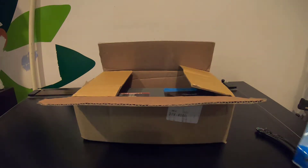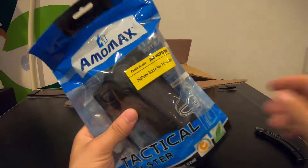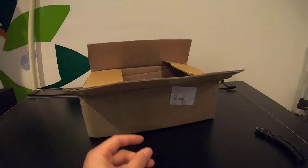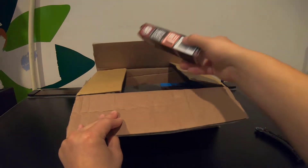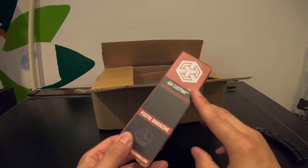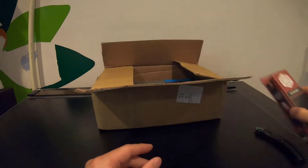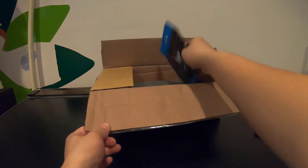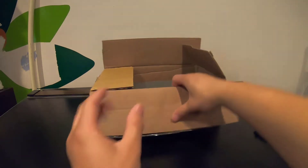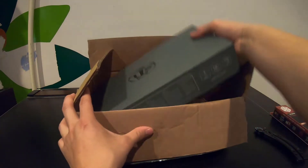Here we go — this is the holster you get with a pre-order, along with the gun itself. It looks pretty nice. Comes with an allen wrench. Here is the magazine — the AW Custom. With the pre-order you get a holster and an extra magazine. The pre-order is $195 on evike.com. Oh, this is a MOLLE attachment for a belt — cool, I didn't know it was going to come with that.